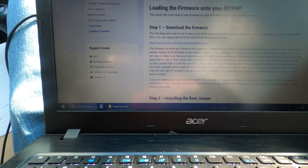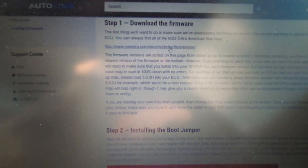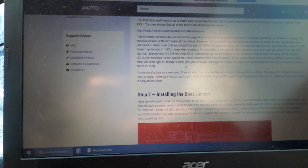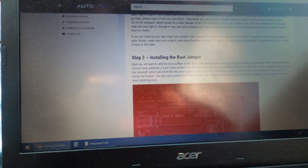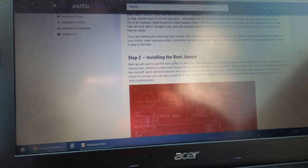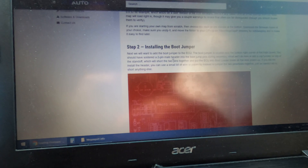I went through the settings and downloaded the file. The latest firmware doesn't actually match the base map for the M20, so they say you may — or probably shouldn't — use it.